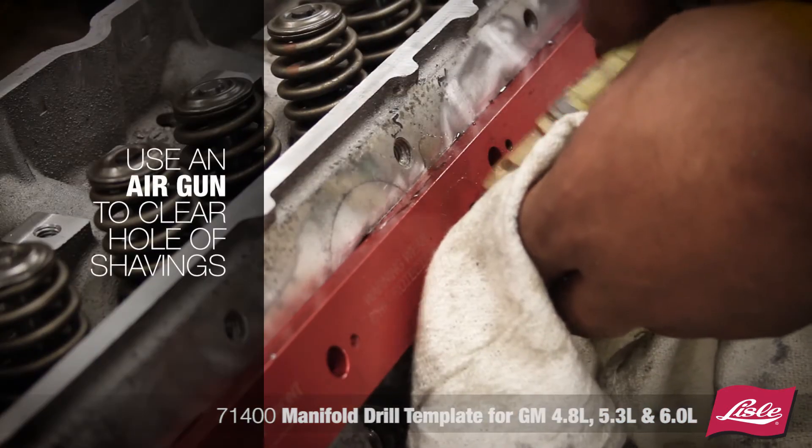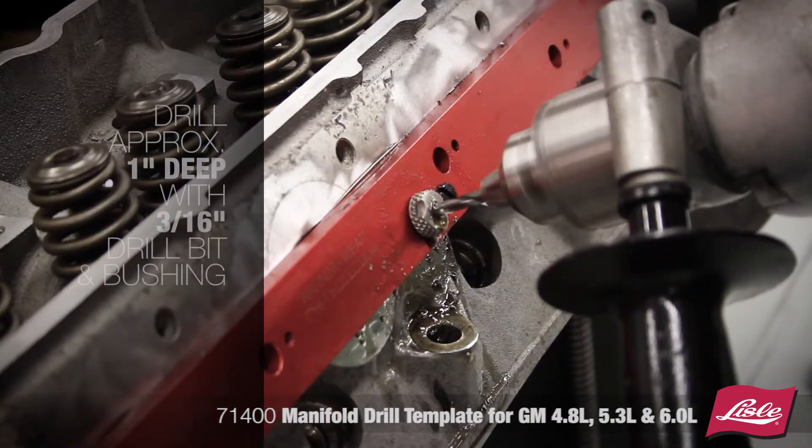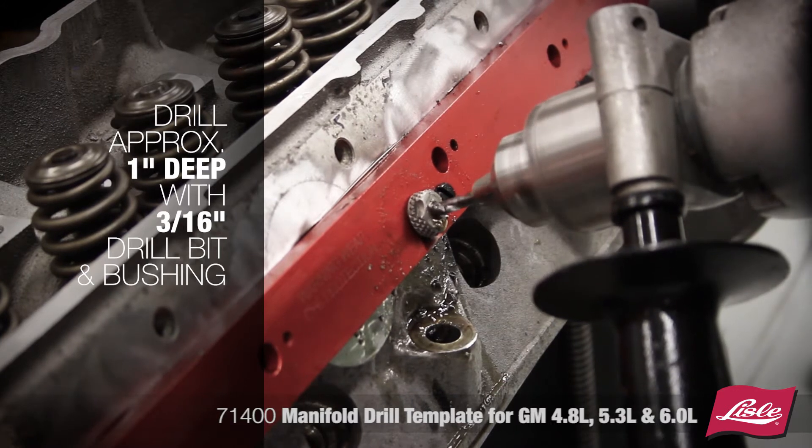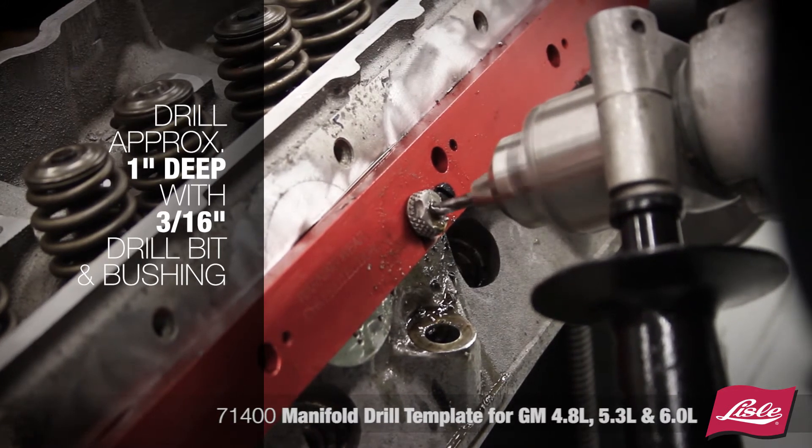Use the air gun to clear the hole of shavings. Switch to the 3/16-inch drill bit and bushing and drill approximately 1 inch deep. This will ensure good contact with the extractor.